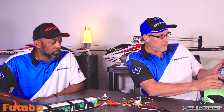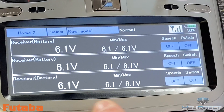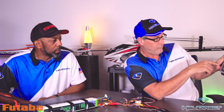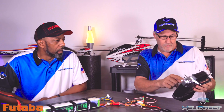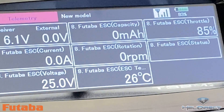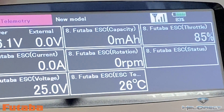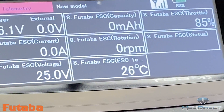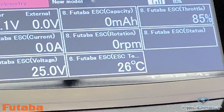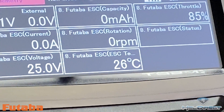This shows that it's bound — I've got my green light. Then I'm going to come over to the transmitter and hit my Home 2 button, and you can see I've got my voltage telemetry working. Let's take them to the telemetry tile to see all of the telemetry items we get from the Futaba ESC: ESC voltage, the current amperage being used, capacity, rotation which is the RPMs, throttle, status, and temperature. It's all wired and connected.